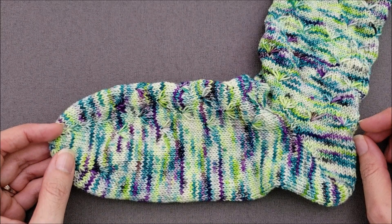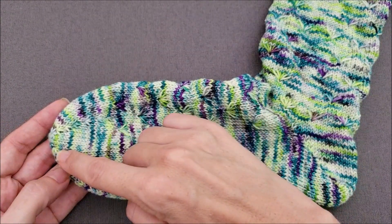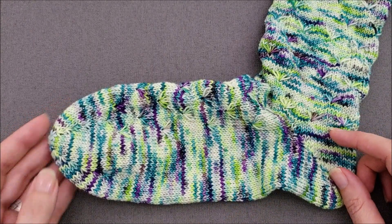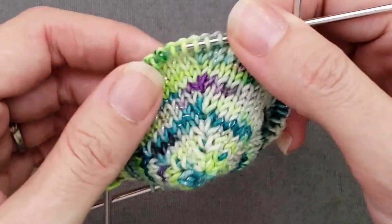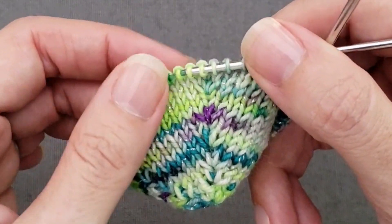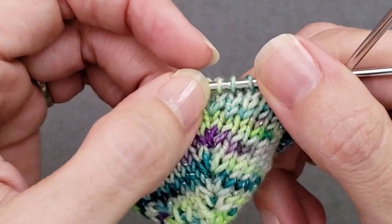Hi, this is Ellen from the Chili Dog, and today I'm going to show you how to do a double lifted increase like the one I'm using here to shape the toe of my caretaker socks. I like this increase because it's both pretty and functional. This is a vertical double increase, which means that two stitches are added with each increase and the stitches are increased up one single vertical column.